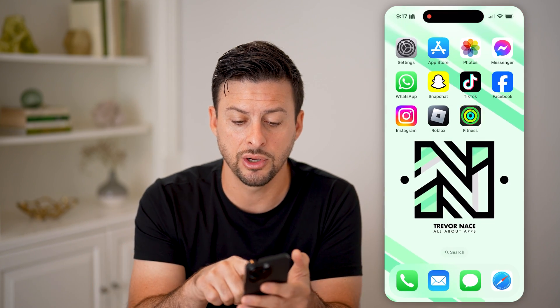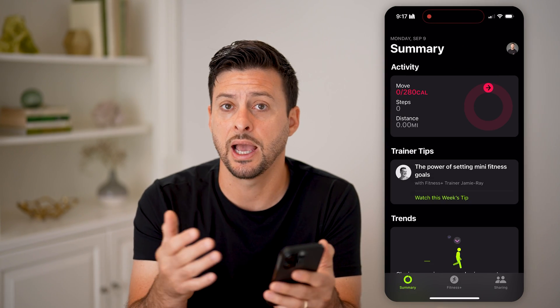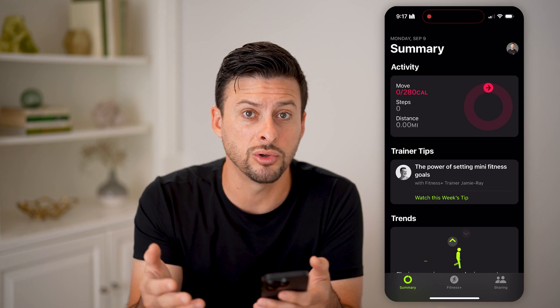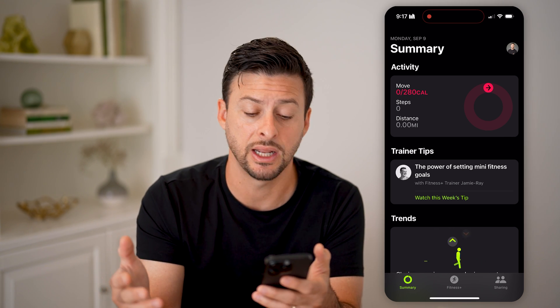After you've downloaded that, you're going to open it up and walk through the entire setup process. It's going to ask you your age, your height, your gender, all of those different things, and your goals on whether you tend to have light, moderate, or heavy activity in any given day.